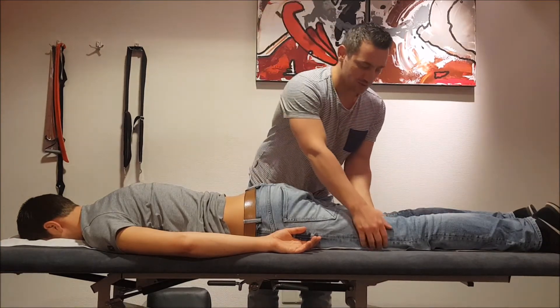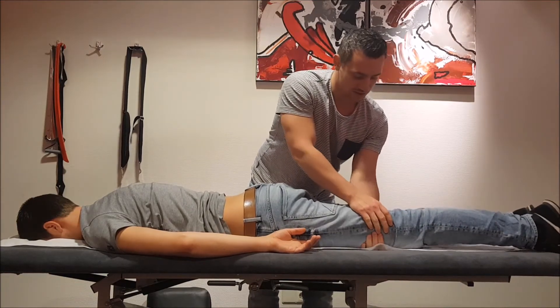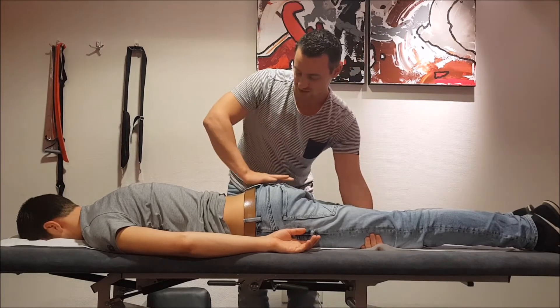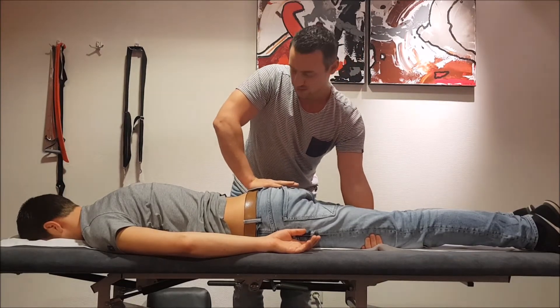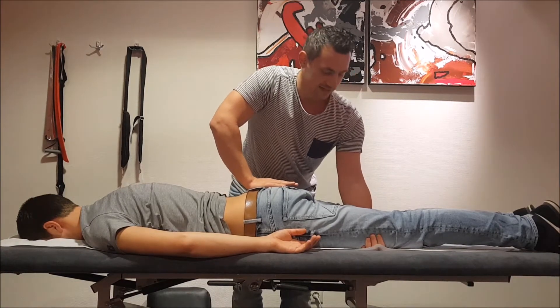What you want to do is you want to have a mobilizing hand — this one — you want to put that one above the kneecap. This is your fixating hand; you want to put it on the sacrum with your fingers towards the legs.